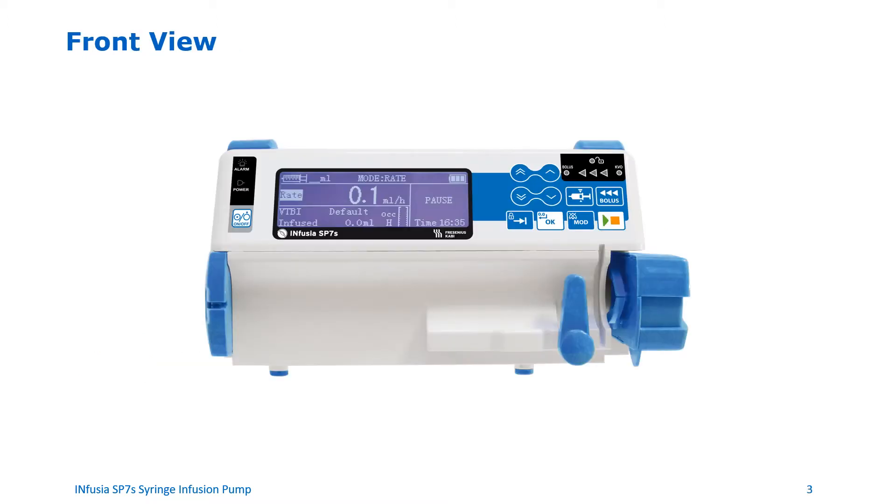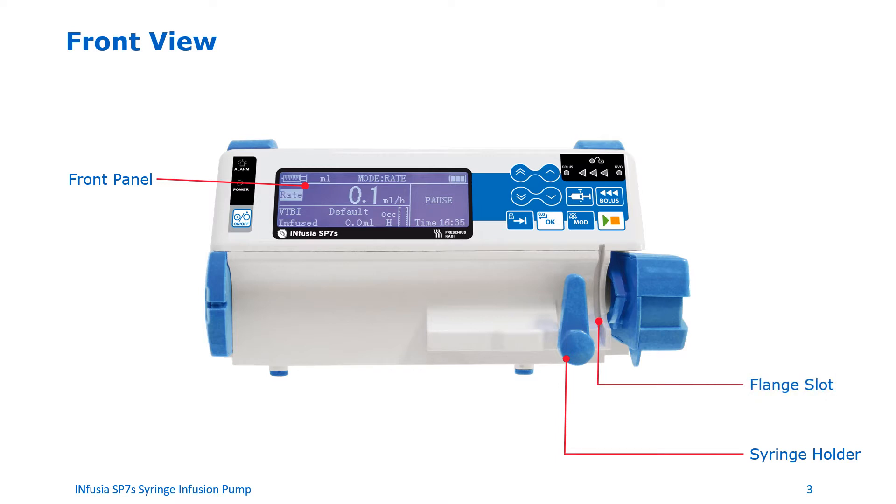Front view of the device. Let's familiarize ourselves with the front of the pump. The area of the pump with the screen and the keys is referred to as the front panel. The syringe holder holds the syringe in place. The flange slot is where the syringe flange is inserted. The plunger lock locks the plunger and pusher in place. The plunger detector detects the presence of the syringe and the size of the syringe.